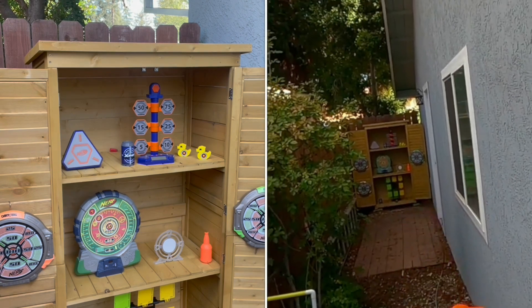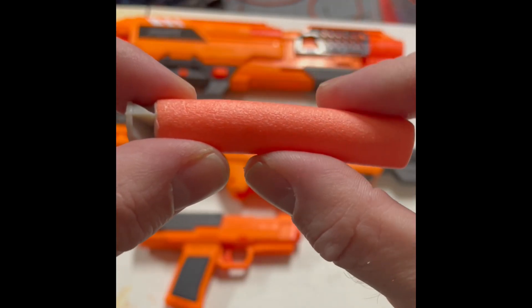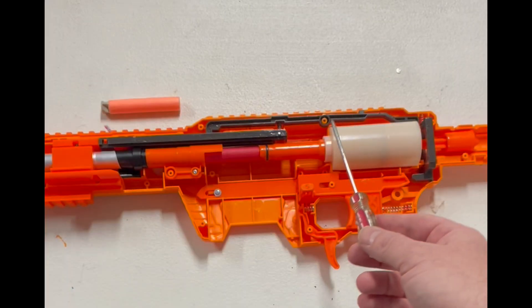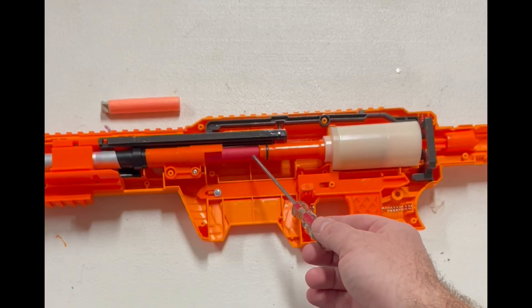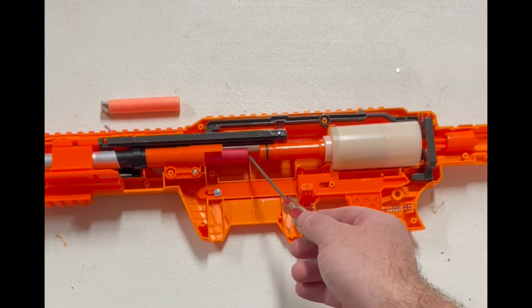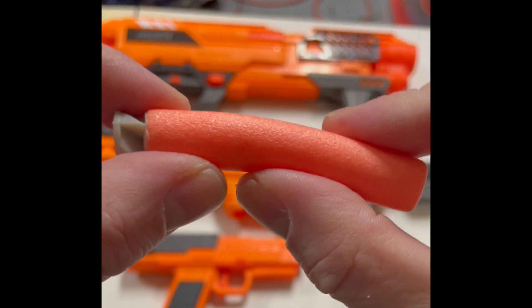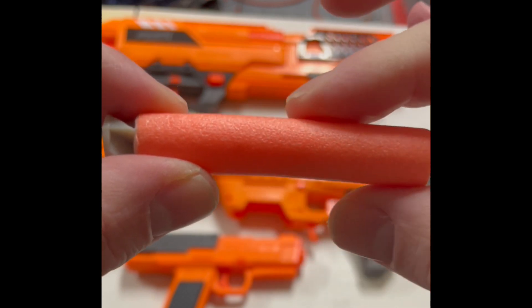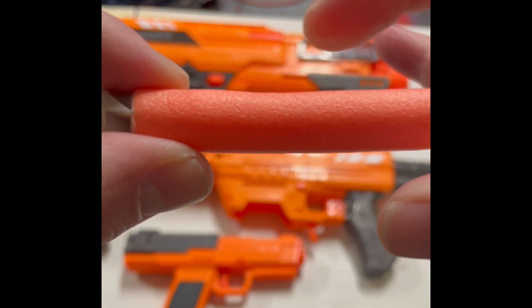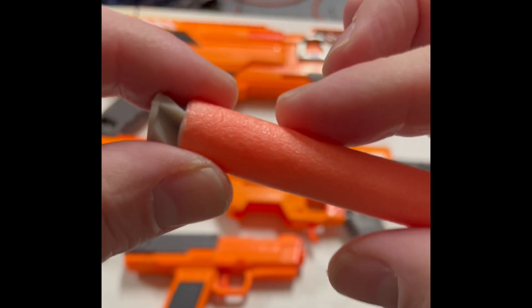Unlike a bullet or paintball, a Nerf dart has a tail. Like an arrow shot from a bow, force travels through the body of the dart in an effort to move the tip. The force traveling through the dart is called axial force. When this force exceeds the stiffness of the dart, it flexes or buckles. The tail moves out of alignment with the tip and drags on the air. Accuracy suffers.